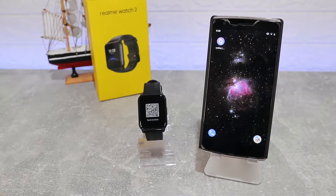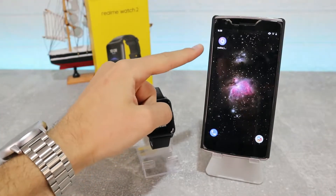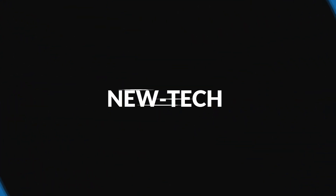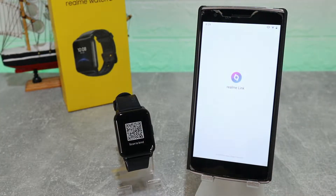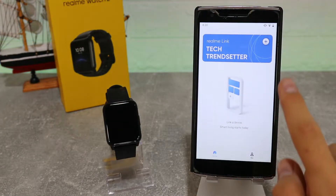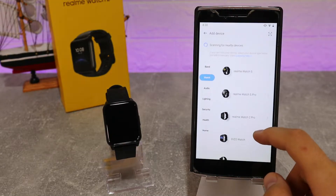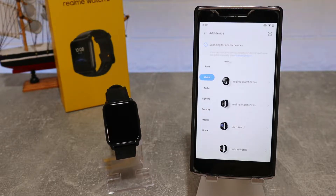Hello everyone and welcome back to New Tech. Today we're going to show you how to connect your Realme Watch with the Realme Link app on Android. The Realme Link app can be found in the Play Store and is available for all. You can see right here we have to go ahead and press the plus sign, and in case you didn't find your watch here, you can search with your code or scan the code to begin connecting it.